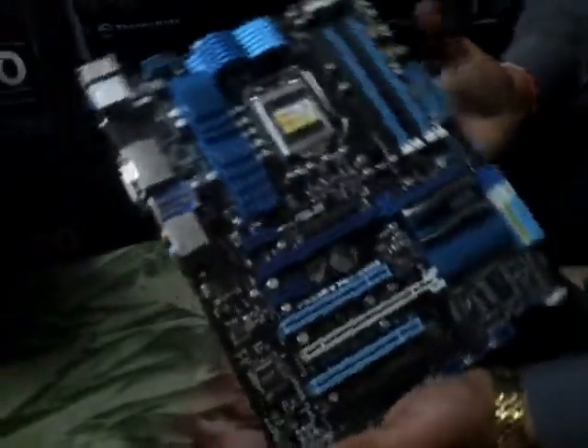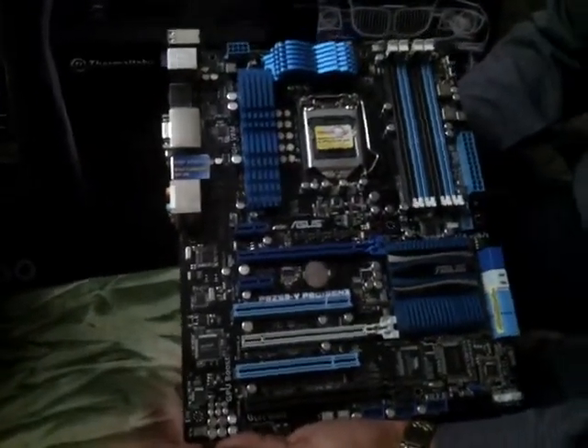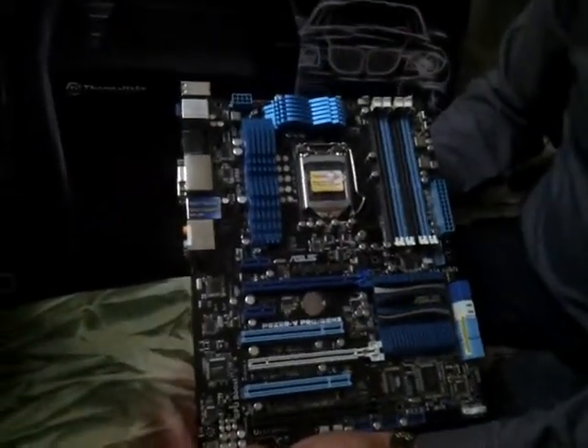So you can have an overview of the whole board. Stay tuned for more unboxing videos.